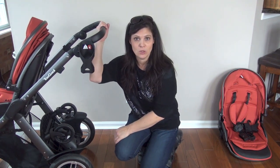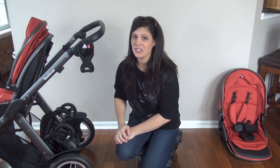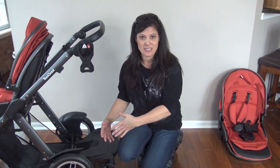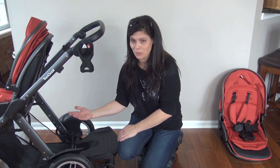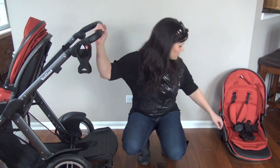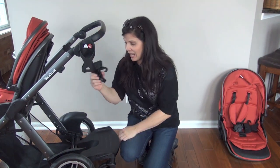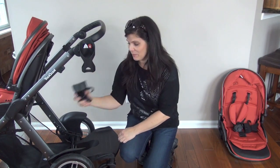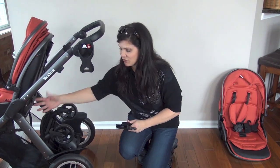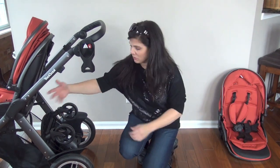Now, what I'm showing you here is the Too Cool. You can use it with the Too Cool with the seat in the back, but the seat does get in the way — it gets in the way of your child standing on the board, and you're obviously not going to be able to flip it up and lock it into place because the seat will be there. I also recommend taking off the Too Cool's seat adapters in order to use the board, because they get in the way of it flipping up.